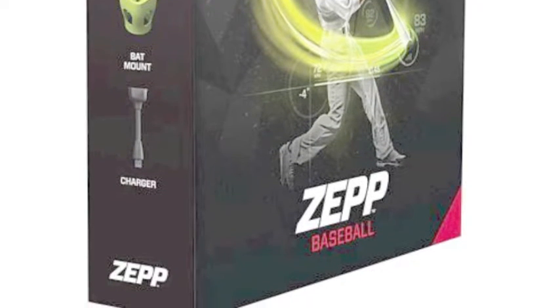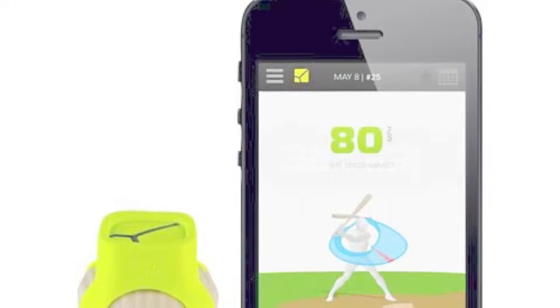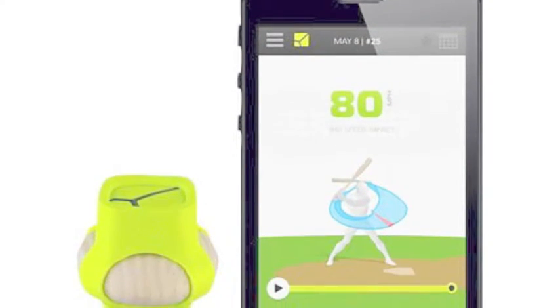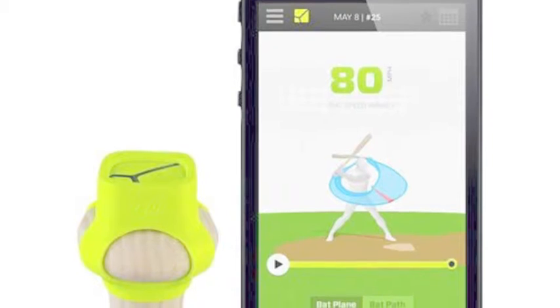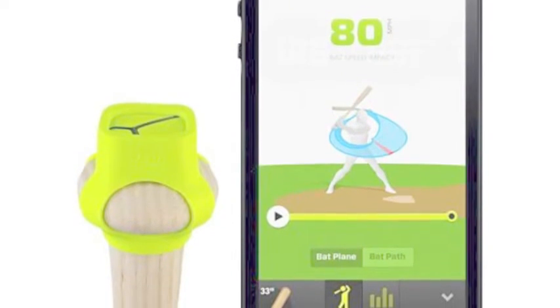The ZEP mount attaches easily to the knob of the bat and does nothing to restrict or change swing mechanics. The ZEP connects wirelessly to corresponding cell phones and sends over thorough and concrete swing analysis as well as a 3D image of the process.